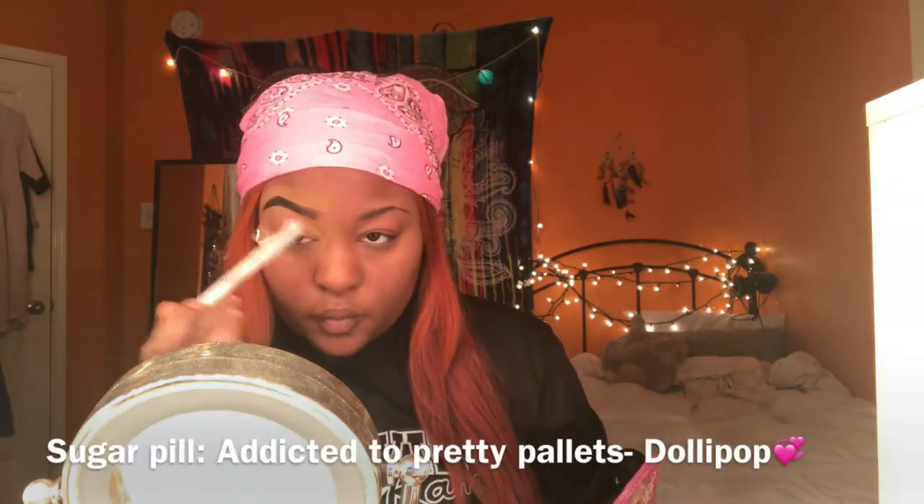Hey guys, it's your girl Dump Mermaid and I'm back with orange hair. This look is going to be my Valentine's Day inspired look and it's gonna be a little extra, so just stay tuned.